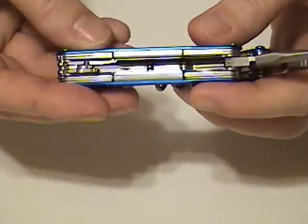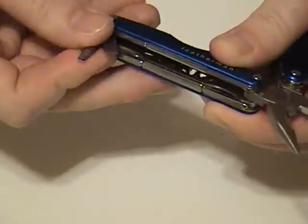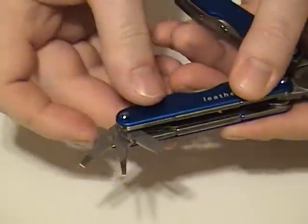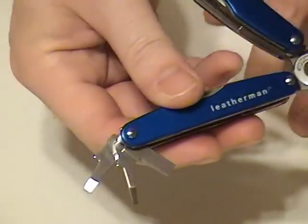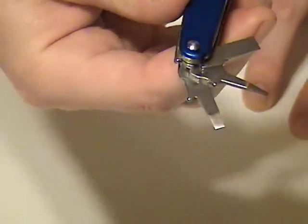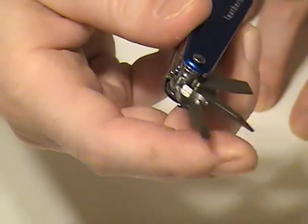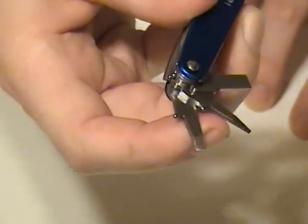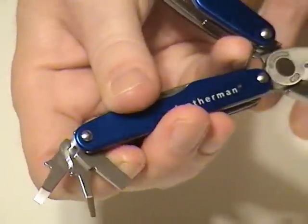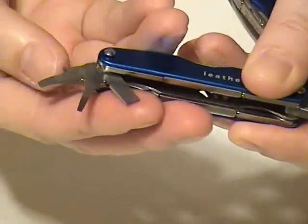On the inside here, we have the flathead screwdrivers — there are three: small, medium, and large. These two smaller ones, in my opinion, can double as chisels in a pinch, because they are shaped with an actual edge. If you needed to do some very fine chisel detail work, that would work. But they are also flathead screwdrivers — small, medium, and then a full-size flathead. Just like the pliers, those are real working tools. They're not just there for show — they really work well.